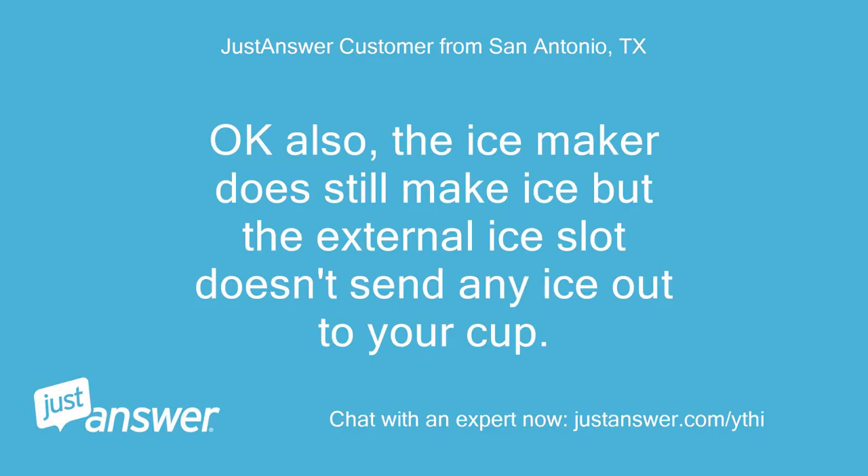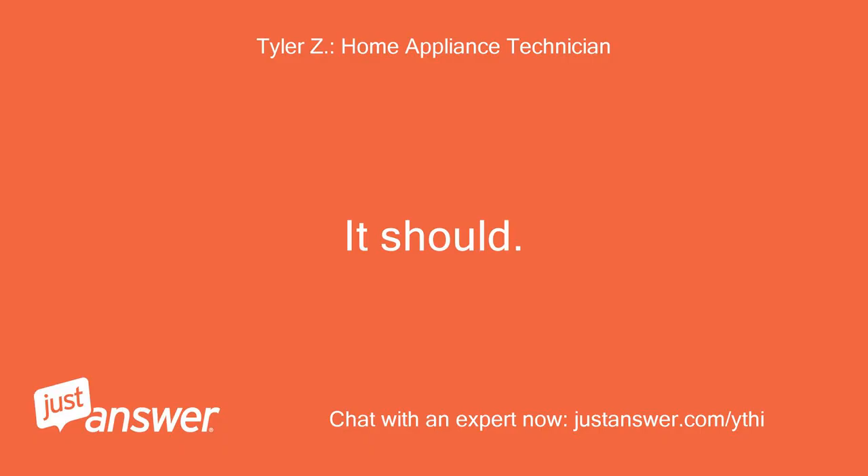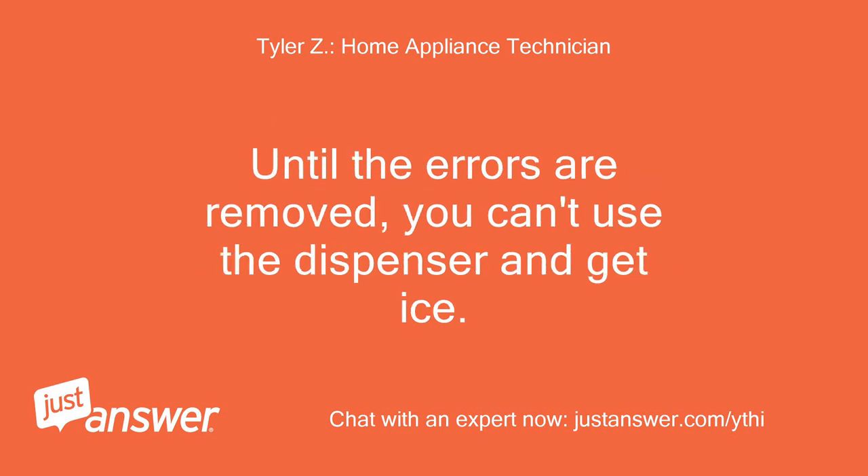Okay, also the ice maker does still make ice but the external ice slot doesn't send any ice out to your cup. Will replacing the lower ice maker unit fix this as well? It should. The upper ice maker doesn't shoot out ice to the cup because you have error codes on your display. Until the errors are removed, you can't use the dispenser and get ice.